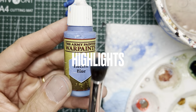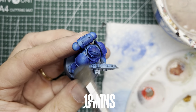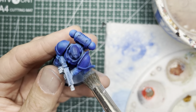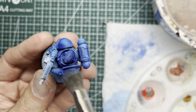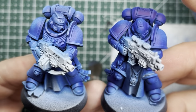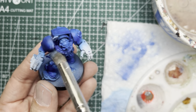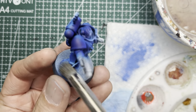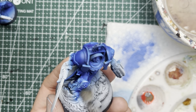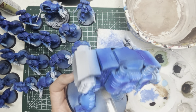Next I'm going to dry brush some highlights onto the armor, and for this I'm going to use Electric Blue and a makeup brush. Get rid of most of the paint and then dry brush it vigorously onto all the models. It may seem redundant to highlight something that is speed painted, but for this particular color, if you do not highlight it, it looks really dark. I am not a huge fan of highlighting, but sometimes it is important, and if you do have to highlight, just dry brush it. It works really well and it's a lot less time consuming than trying to apply highlights with a regular brush.